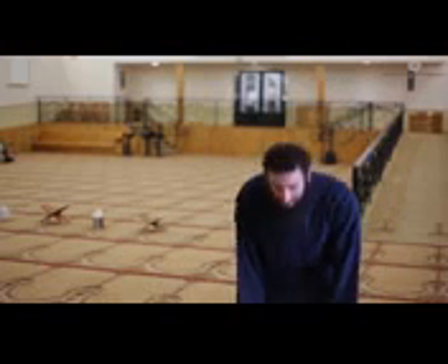After being in the Ruku' (bowing) position, a person will come up and say: Sami'allahu liman hamidah — while raising his hands — which translates to 'Allah hears those that praise Him.' Then you place your hands on your chest and respond by saying: Rabbana wa lakal hamd — 'Oh Allah, to You is all praise.' A common mistake is bringing the hands forward as if making a supplication when rising from Ruku', which is incorrect, because you are not asking Allah for anything — you are praising Him. So simply raise your hands, say Sami'allahu liman hamidah, then Rabbana wa lakal hamd.